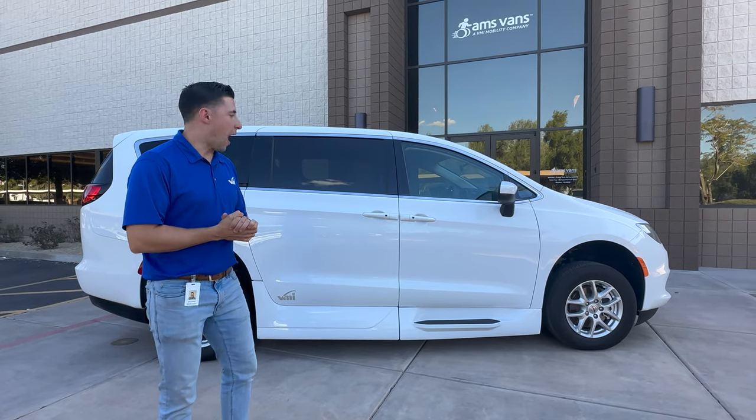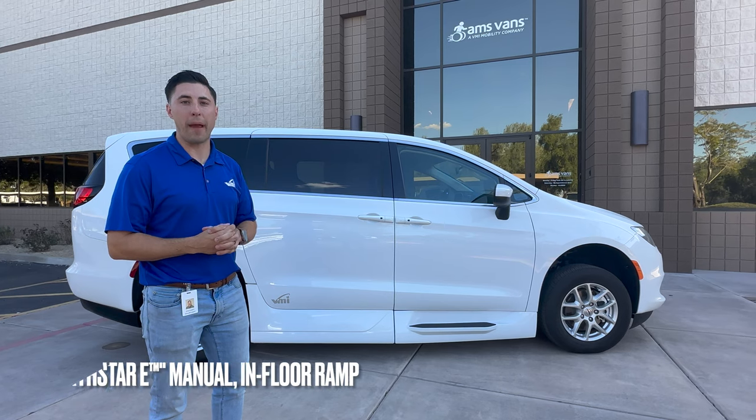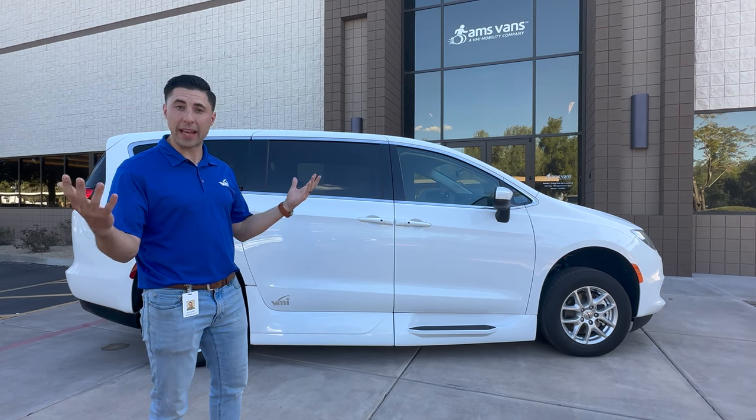Hey everybody, Zachary here. I am going to show you today the Voyager Northstar E in-floor manual conversion — how the ramp works, how to open and close the door, so that way you can enjoy using it in the days to come.